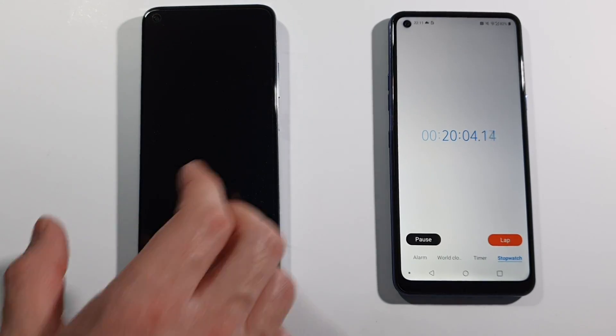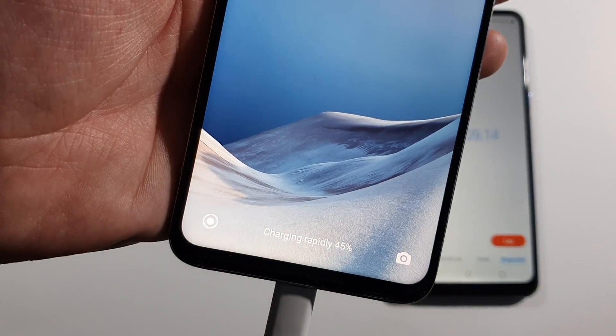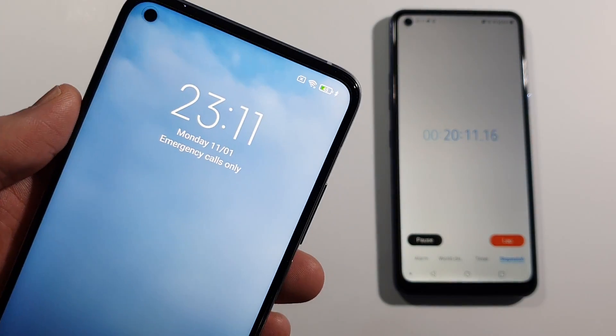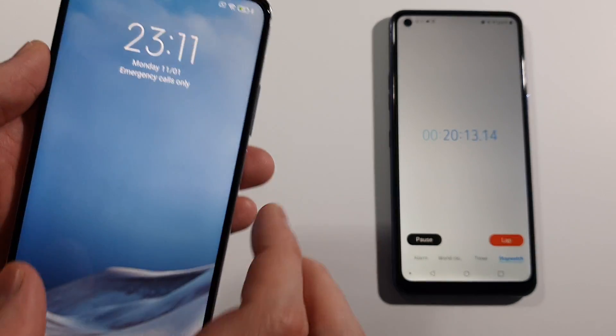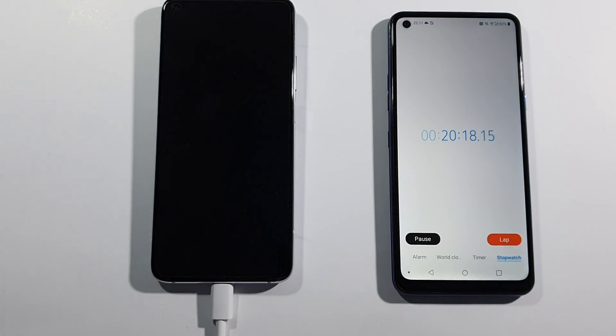And guys, after 20 minutes we have 45% battery. You can see that here. It's really, really fast, I can tell you. And we will see you in another 10 minutes.